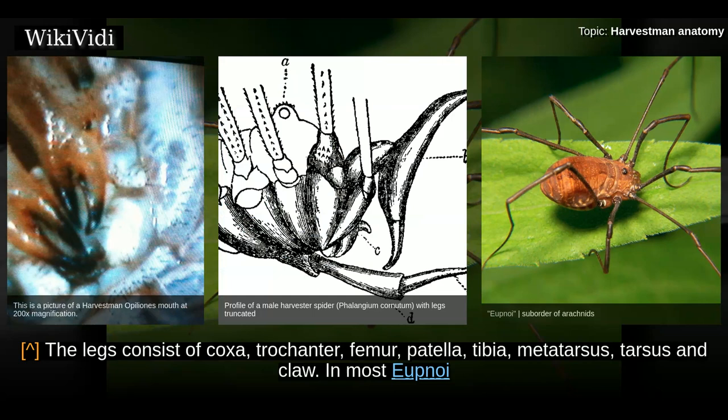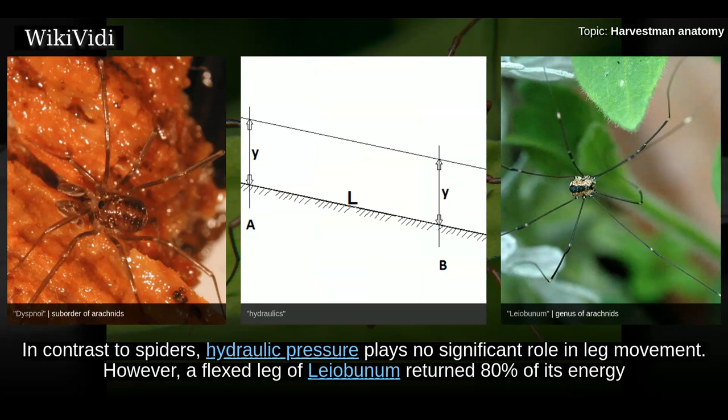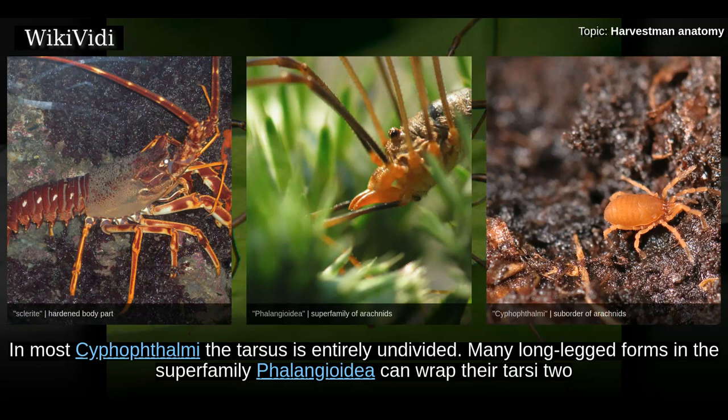The legs consist of coxa, trochanter, femur, patella, tibia, metatarsus, tarsus, and claw. In most Eupnoi and many Dyspnoi the coxae are freely movable, while in others they are fused together and immovably attached to the underside of the body. In contrast to spiders, hydraulic pressure plays no significant role in leg movement. However, a flexed leg of Leiobunum returned 80 percent of its energy by extending — this spring-like property is caused by sclerites that span across the joints, which probably consist of resilin.